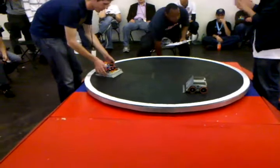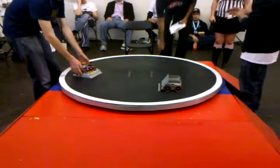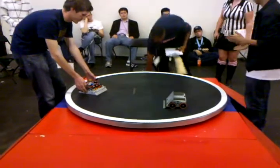What's the weight class on this? Three kilograms. Are they that fast? Those are awesome. Yeah.